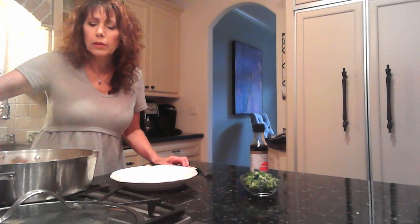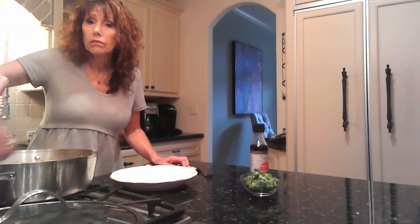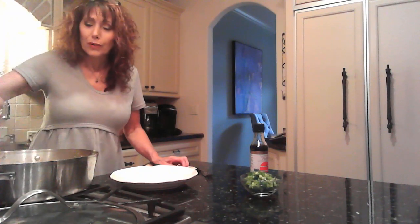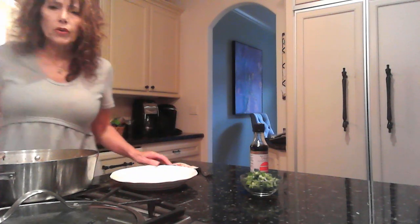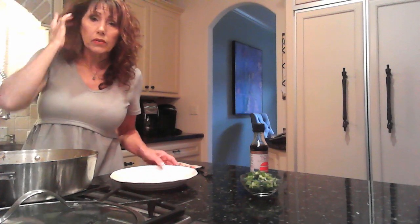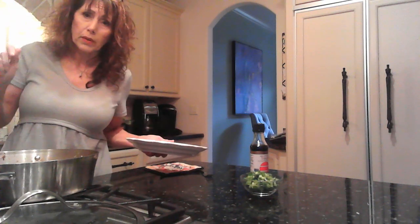This cooked in about 10 minutes — it just depends on what consistency you like for the cabbage, whether you want it al dente or soft or whatever. So it's ready. You can put this over rice, you can eat it by itself, however you want to do it.